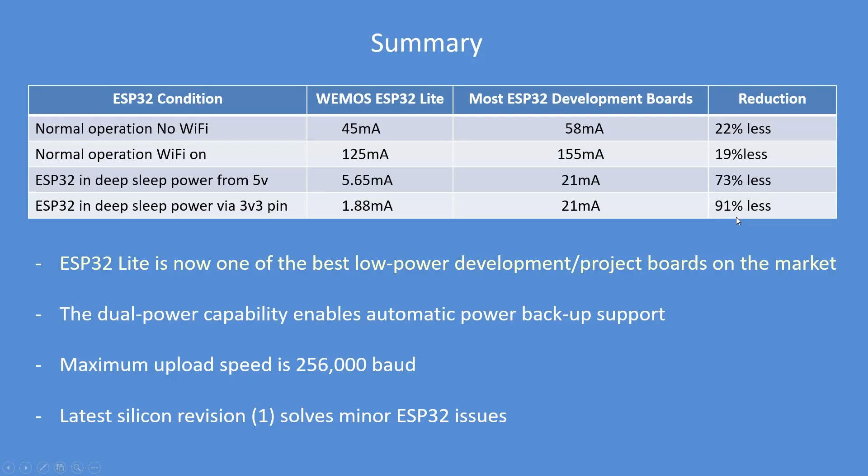So it's an ideal board for low power development work. The addition of dual power capability enables automatic power backup support if you fit a LiPo battery. It's limited to a maximum upload speed of 25 kilobaud, and that latest revision 1 silicon resolves a lot of issues. I hope you found that useful. Enjoy.